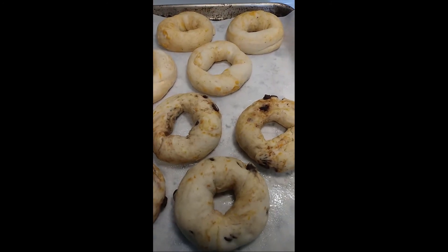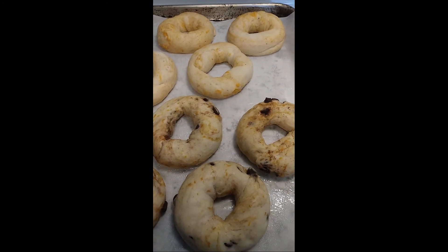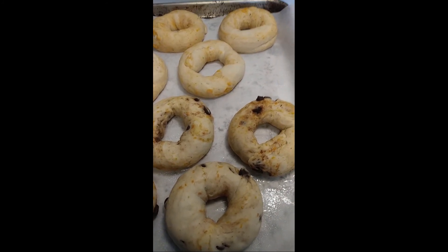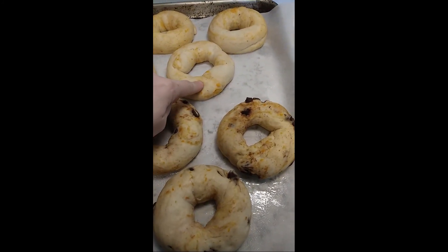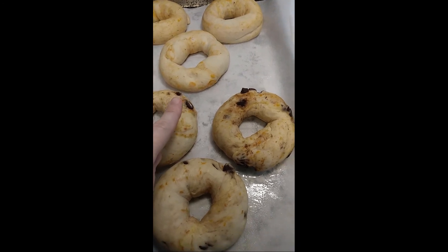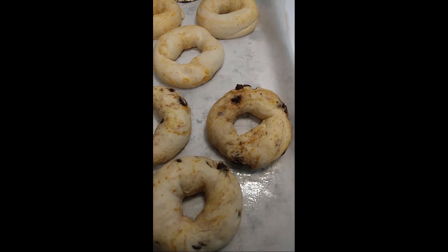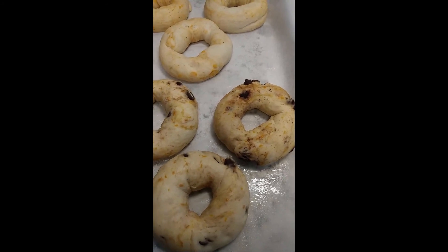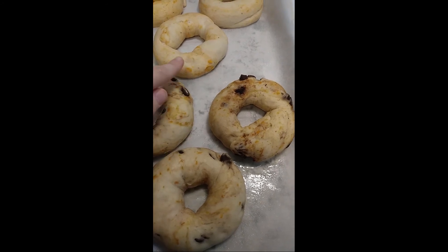Here are our lovely bagels. I wanted to show you before we put them in the boiling honey water what to look for so you know they're ready to bake. When you press your finger in, it keeps that indent — that's how you know it's ready. If it pops back out and doesn't keep that indent, it needs just a few more minutes. About 10 minutes ago they were not keeping the indent, and now they are.